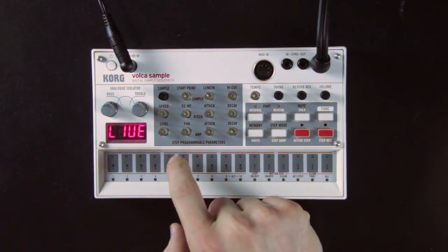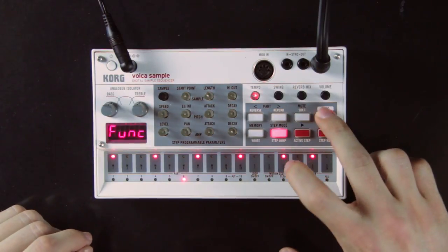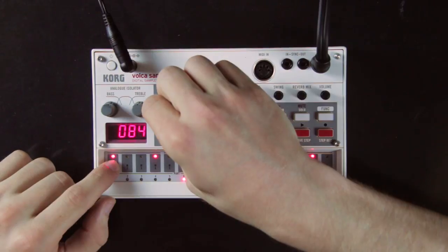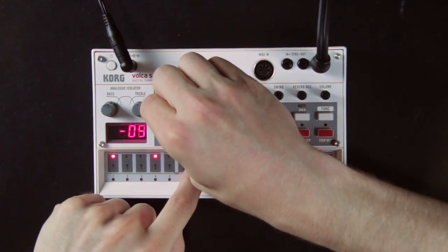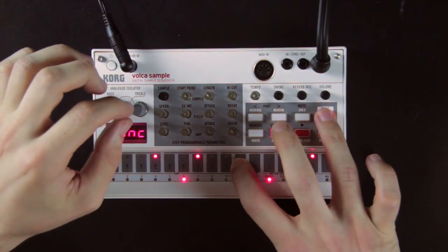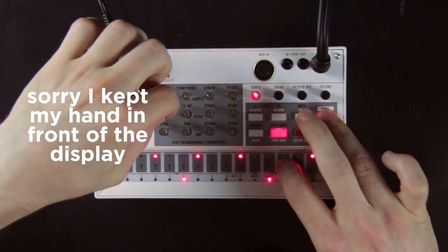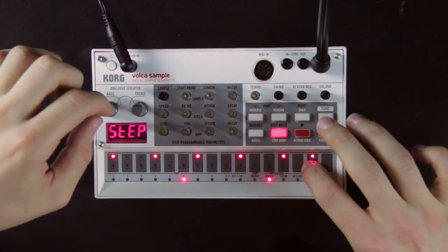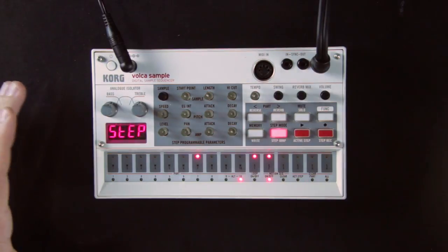This step-lock function is also what allows you to make melodies. To write a melody, select the part that will play it, enter step mode, place notes on every step you want, activate motion for that part, and then set the speed to different values for each step by holding each step and turning the speed knob. While turning the speed knob, you can hold the function button to transpose your sample semitone by semitone, which is very useful for writing melodies. Just don't hold the function button before hitting a pad, as that is the shortcut to select another part.